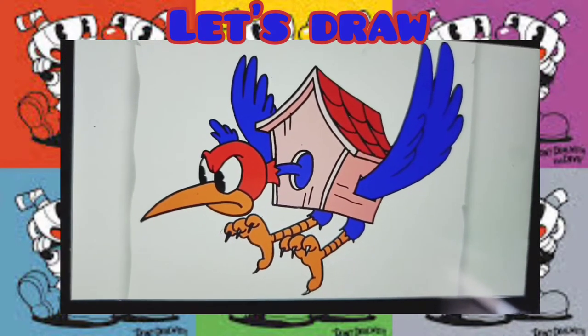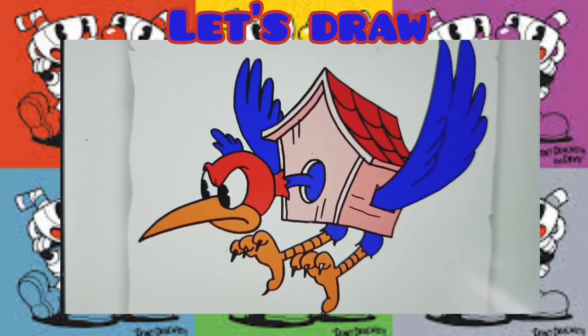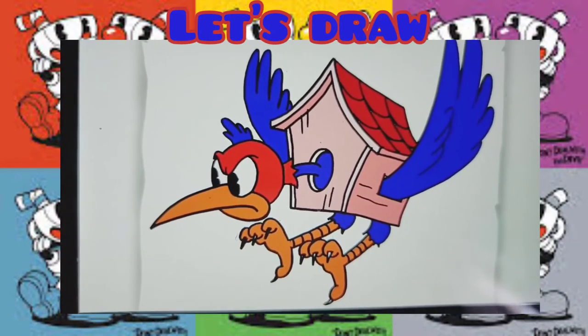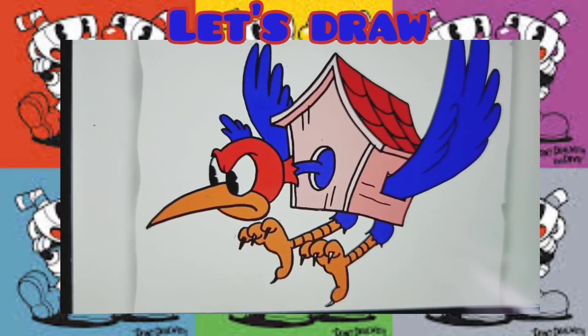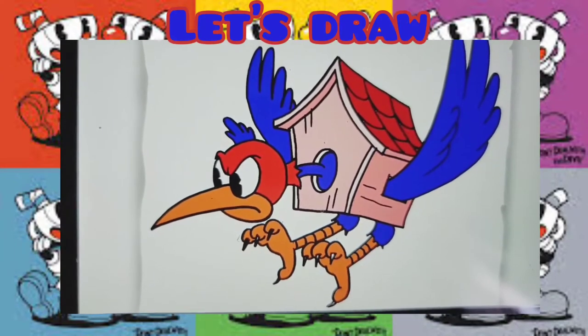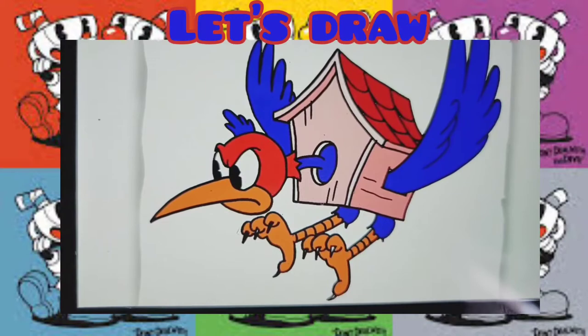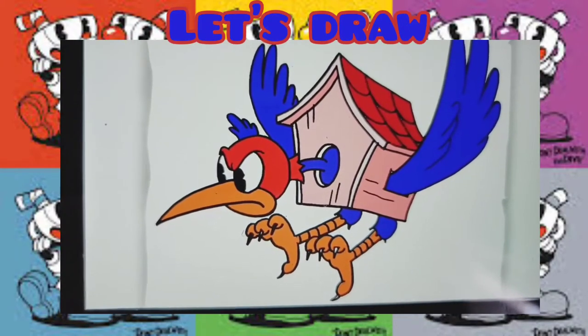Hi everybody! Today we're going to draw Wally Water Walls from Cuphead. I'm going to do this from Cool Kids Art. You should go subscribe to him too because he does some pretty cool videos. Now let's just start.